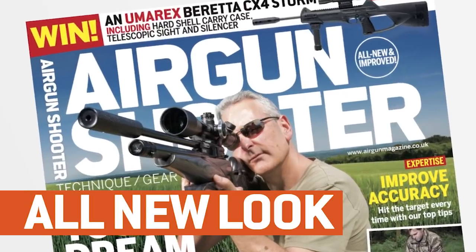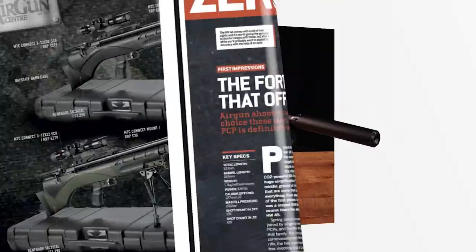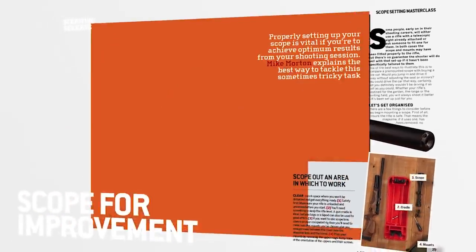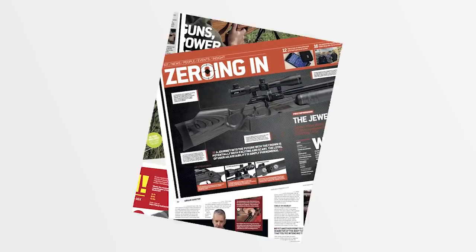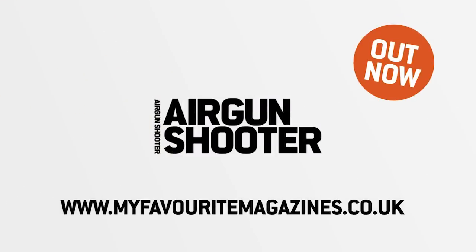Look out for the new and improved Airgun Shooter magazine, packed full of technique, gear and insight from some of the best shooters in the industry - brand new look and free video content, pick up your copy today in stores or online. That's all for this week but we'll be back again in a fortnight. Thank you for watching - please don't forget to like us on Facebook and follow us on Twitter. And if you aren't already a member of the BASC, have a look at their website and check out the benefits you could be taking advantage of through Airgun Membership.